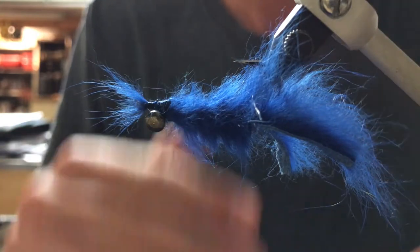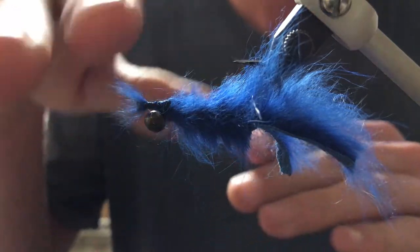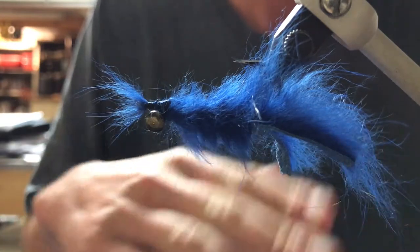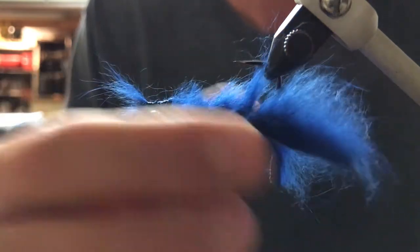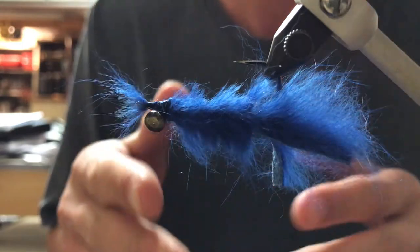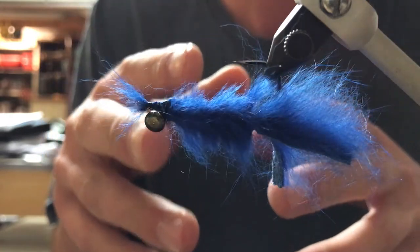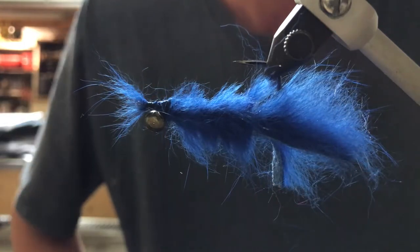This fly actually sits perfectly like you would expect a jig to. Under retrieve, because all of the weight is in the nose, it flutters up and down just like a natural crawfish would, and it allows you to hop it along the bottom. I tied this one in blue because blue and black is an awesome jig color combination, but you can tie it in brown, green, red — whatever you want. I've had the most luck personally with dark olive green, dark brown, tan, and blue because that imitates the natural crawfish in my area.